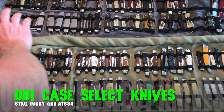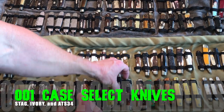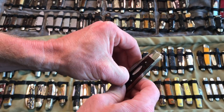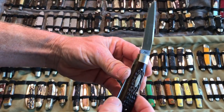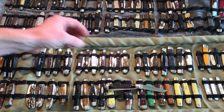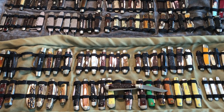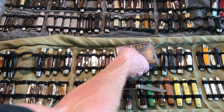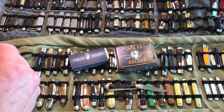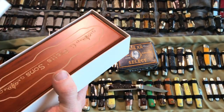First of all, before we take a look at some of these beautiful knives, we're going to get some really good close-ups. It's going to be some really beautiful eye candy for sure. We're just going to say goodbye to a few knives I've had in my collection for quite a while. Two of these are Case Selects, and they are going to be going away. I'm going to be posting these most likely on eBay — eBay just gets me the best prices.